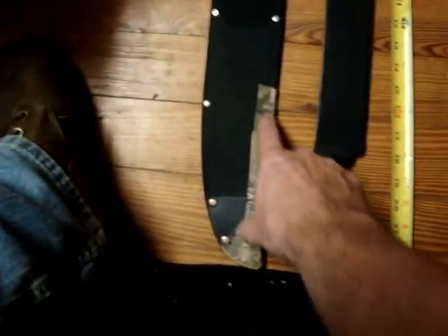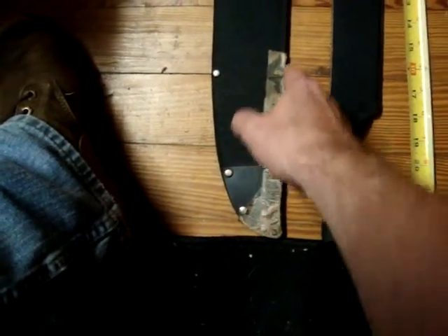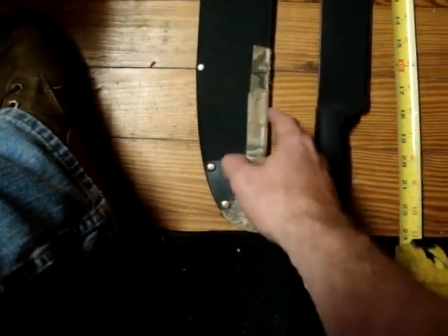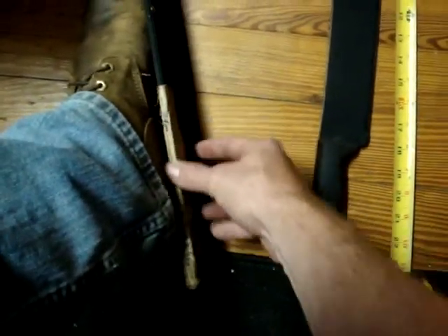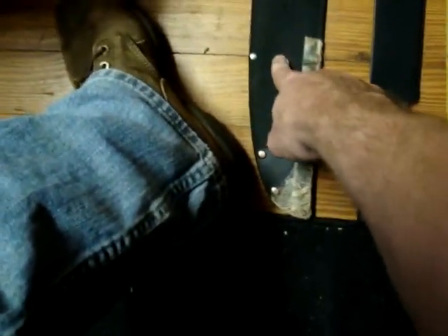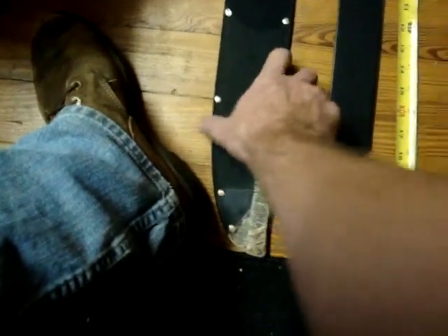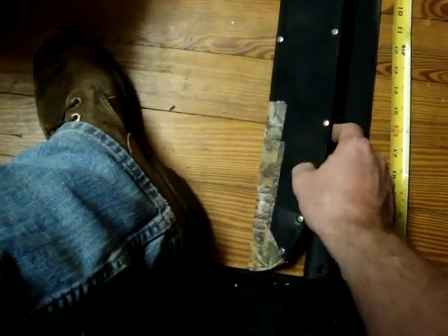The only reason I have duct tape on the back of it here is because I wore it when I was riding a four-wheeler, and mud on the back of my fenders rubbed the nylon right here loose just a little bit, so I put duct tape on there to fix that problem. I'm actually going to take this case, cut it down, and use some of the parts to make a leather sheath out of it to mimic what this looks like.